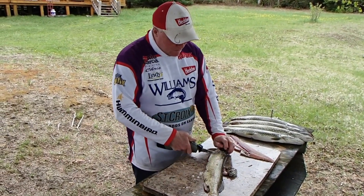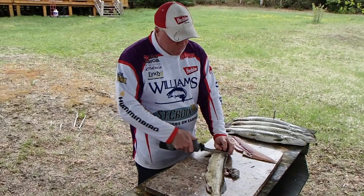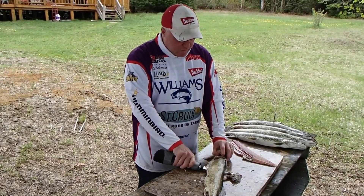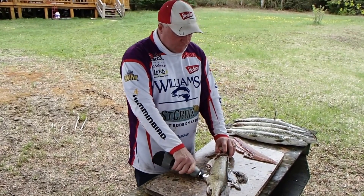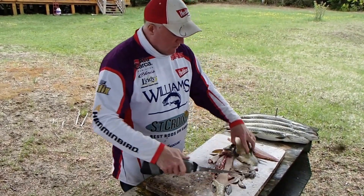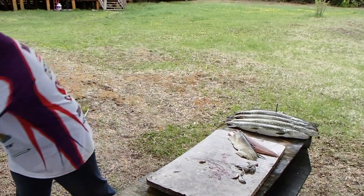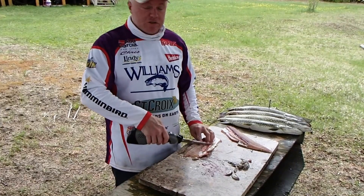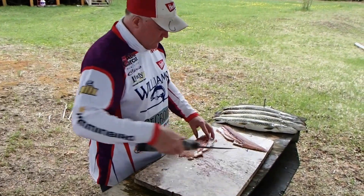Down to the backbone, right through the ribcage. Messed that one up a little bit but it'll be fine. A little bait fish that was in the belly of this one - need to know for the fishing future.